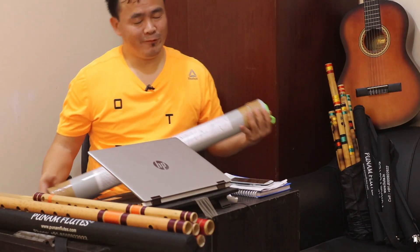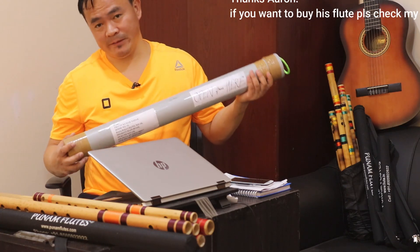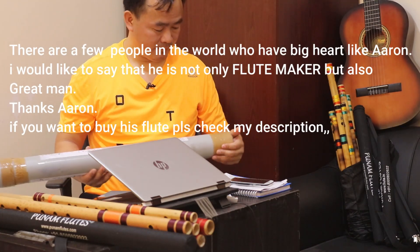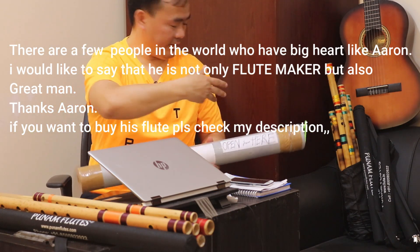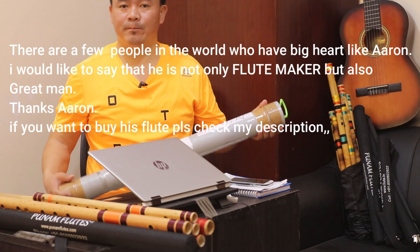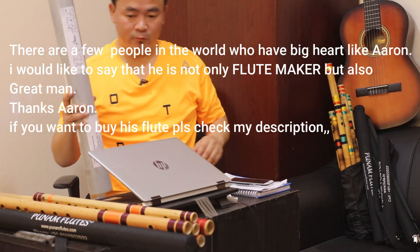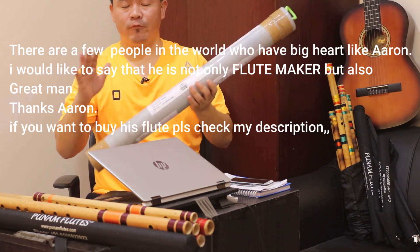Namaste. Welcome to Gorkhali Info YouTube channel. I am back with another unboxing video. These flutes — I received the service pretty quick and I am totally satisfied. I have seen a lot of bamboo flutes here. Actually my passion is to collect flutes as well, including Poonam Flute and Buddha Lama Flute. Today I am going to show you different flutes made from bamboo.